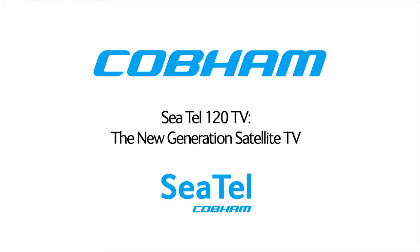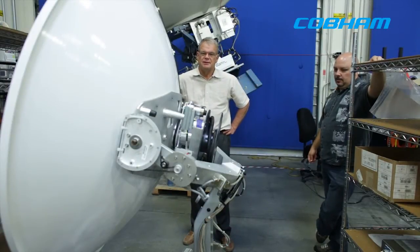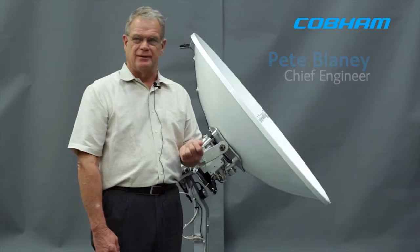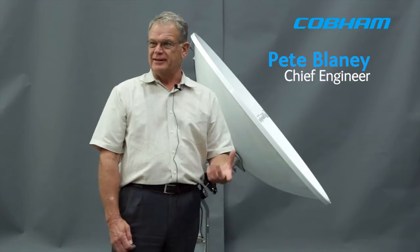Hello, I'm Pete Blaney, Chief Engineer from Cobbins.com, and I'm here today to introduce you to our new 1.2 meter worldwide KU band antenna, which will be the replacement for our 04 line of antennas.